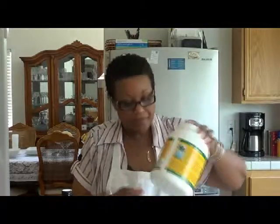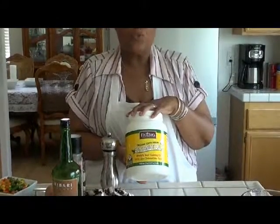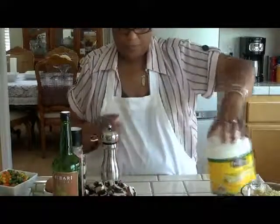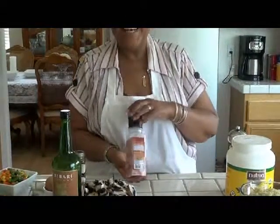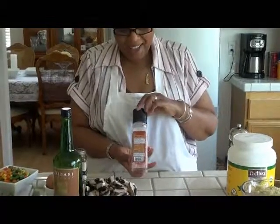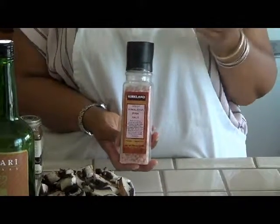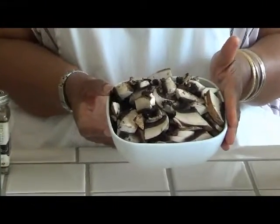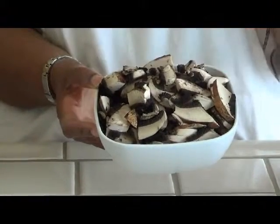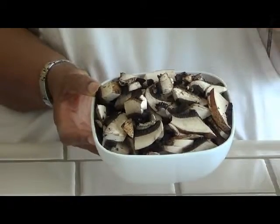I'm going to be using coconut oil to stir-fry with. I've got pepper, I have Himalayan salt — or you can use sea salt, Celtic salt, whatever you call it.